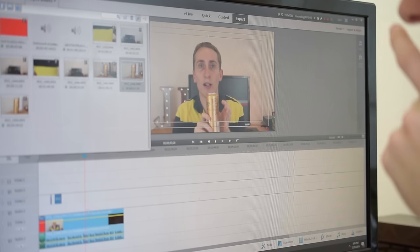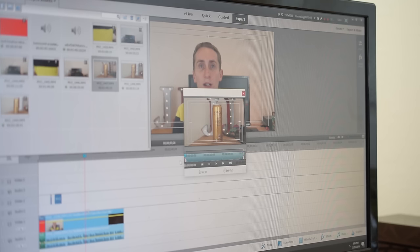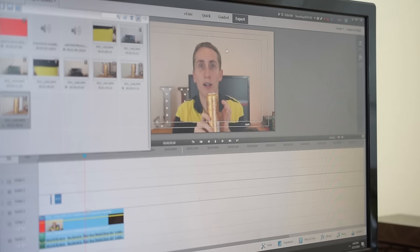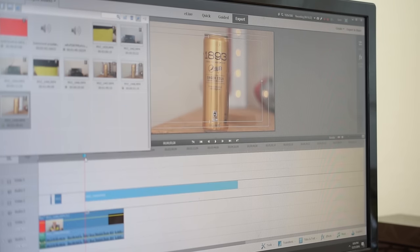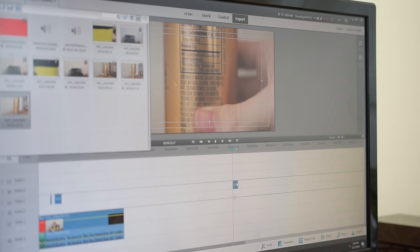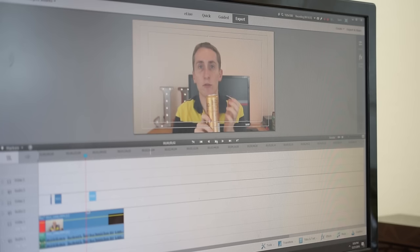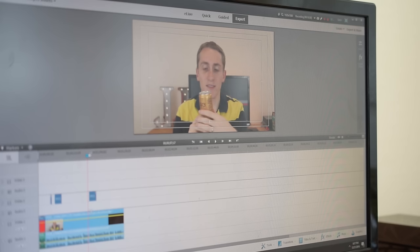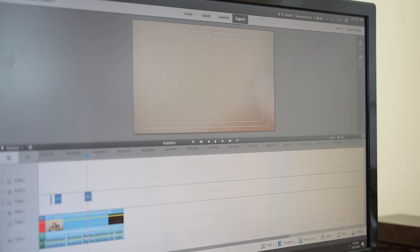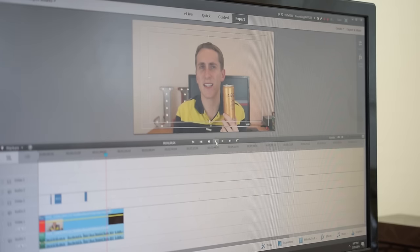I'm talking about real sugar, so this would be a great time to find the shot of the ingredients. You can just scrub through your clips and find where you did it. I see where I'm showing the ingredients toward the end of the video, so I drag it in, place on top, delete the audio, then find the exact moment where I'm mentioning the sugar and cut the rest out. So that's basically it — I have my intro, my A-roll, and my B-roll over it. We're ready to export.